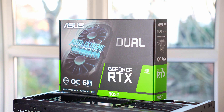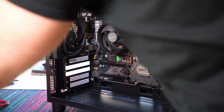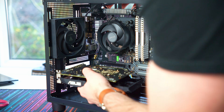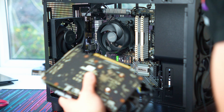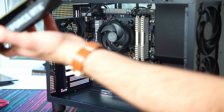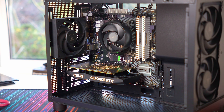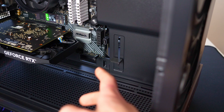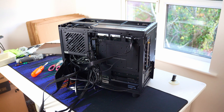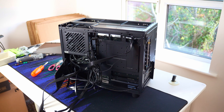Would I ever recommend a 3050 to family or friends? No, but this is what the market is asking me to do. The other interesting thing is it doesn't even have a supplemental power requirement, so we don't even have to hook any cables up. The video card is in, and this case does have an integrated anti-sag bracket, which is doing great work for this GPU. Now all that remains is to cable manage this thing.